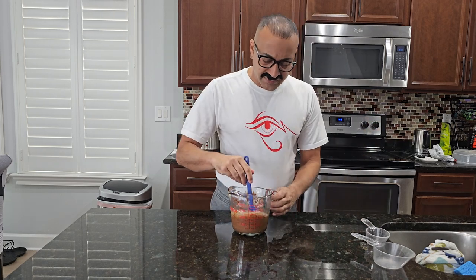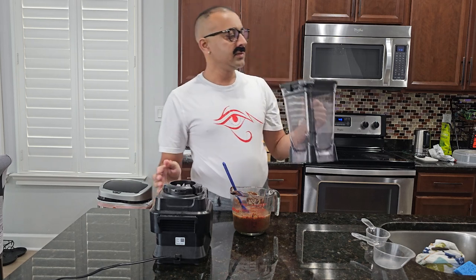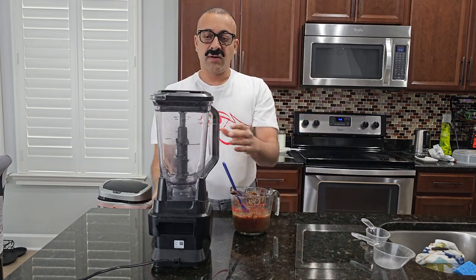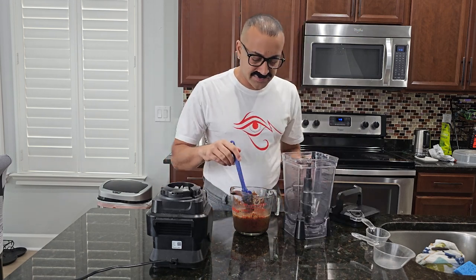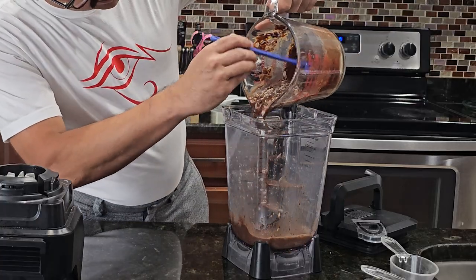And now let me go get my lawnmower so we can put it in there and mow the grass — I honestly don't know how to use a blender. Okay, we got our lawnmower here, let's add the ingredients to the lawnmower. Oh, you see — oh, very — oh my goodness!